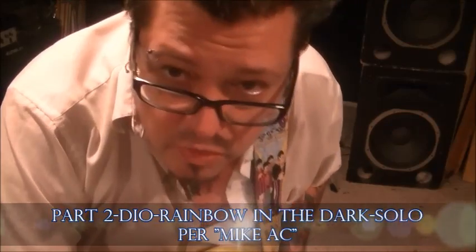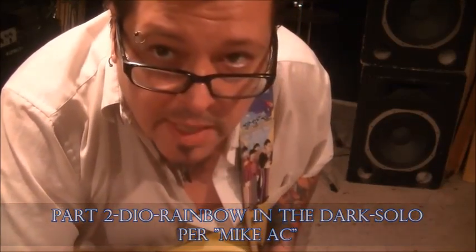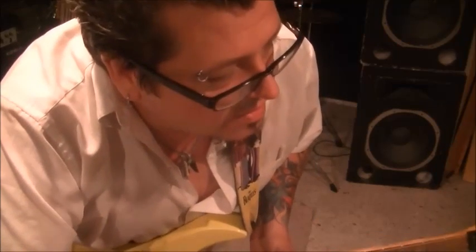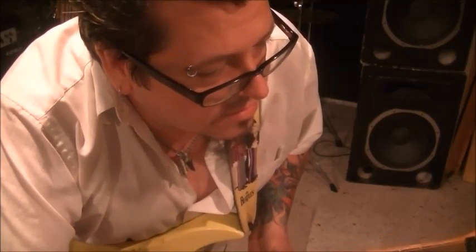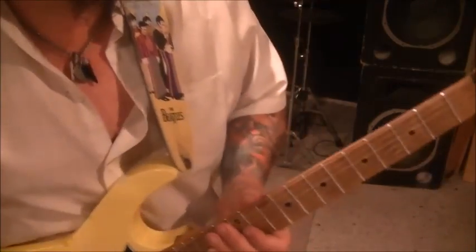Dio, Rainbow in the Dark, the guitar solo — Vivian Campbell. This is part two of the custom tab videos for mic AC. We left off at subgroup number 23, so we're going to pick it up from subgroup 24. We're actually almost done, so this one's going to be a short video, part two.